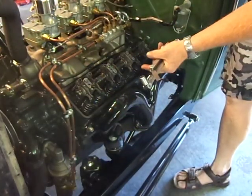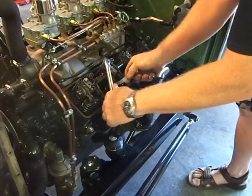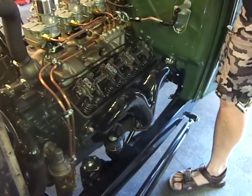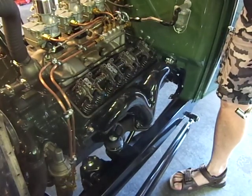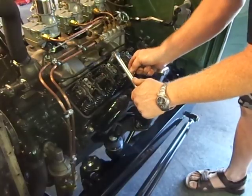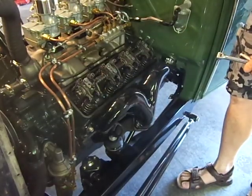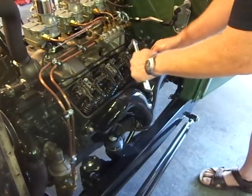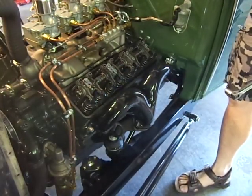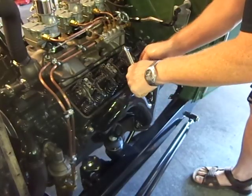Number six — watch the exhaust, just started to open. Check the intake. Crank it over — intake just about closed. Check the exhaust. Number seven — watch the exhaust, just started to open. Check the intake — good. Crank it around — intake is closed. Check the exhaust — that's good.